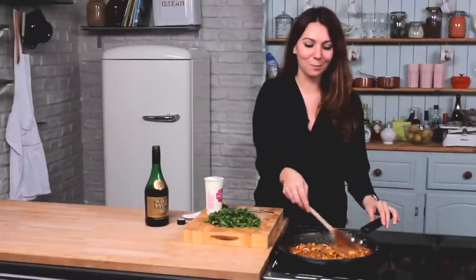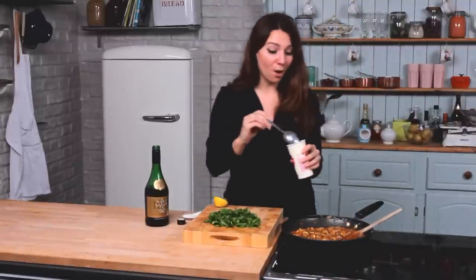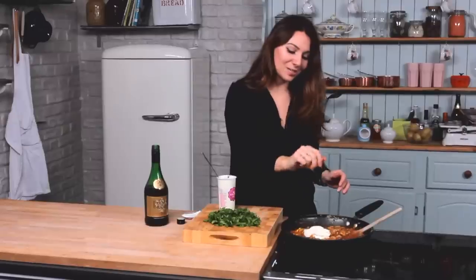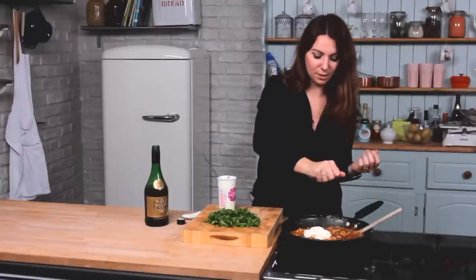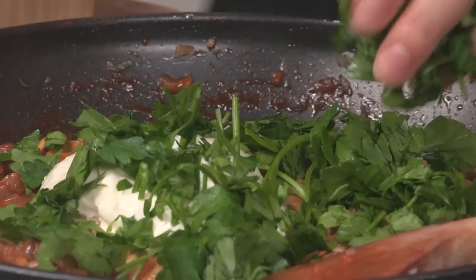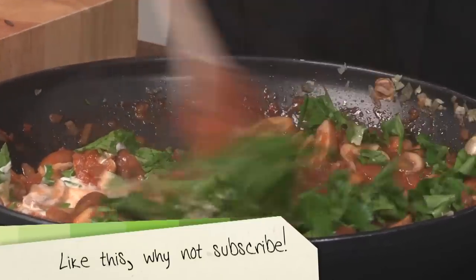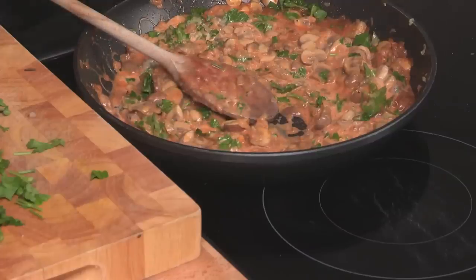Once all of the flavors have mixed together — it will probably take about 5 minutes or so — you need to take the pan off the heat for a minute. This is where you add in the sour cream. Now you can use sour cream or even crème fraîche if you prefer that, probably about 150 ml which is about half a tub. You'll also need the juice of half a lemon in there as well, and that will just cut through the really woody smokiness of this, and some parsley too.